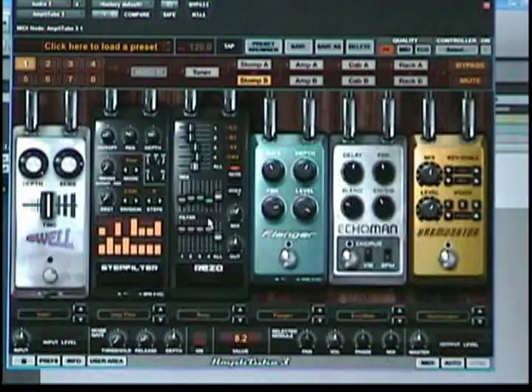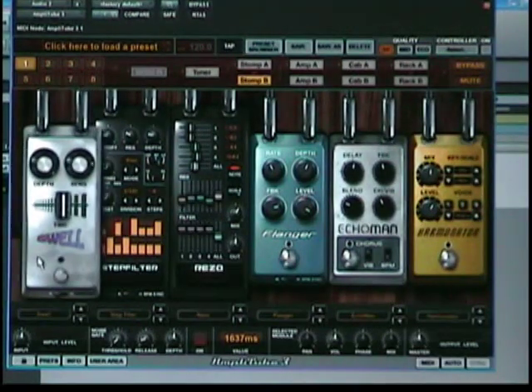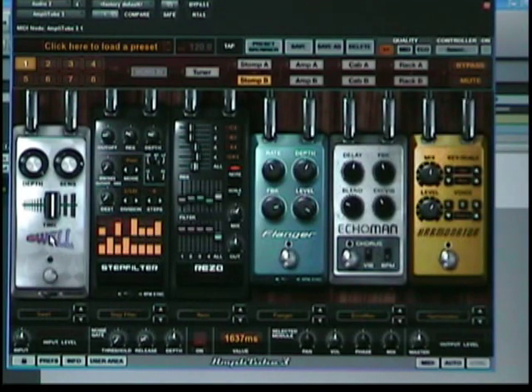Going on to some more modulation pedals that I think are just fantastic. First one is the Swell and it's like a reverse reverb but it's totally tweakable. That's set in the middle — let me take it down a little bit for you. Very very cool pedal for getting a Pink Floyd vibe, or slowing things down, and it works great as a reverse reverb for your vocals too.